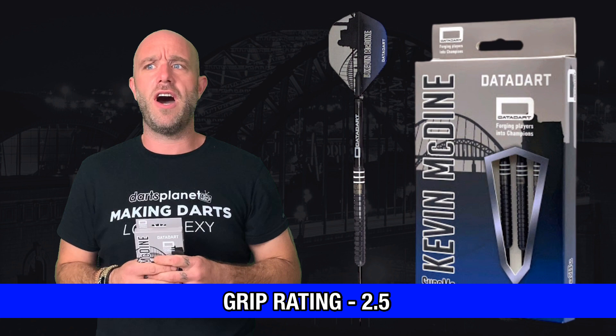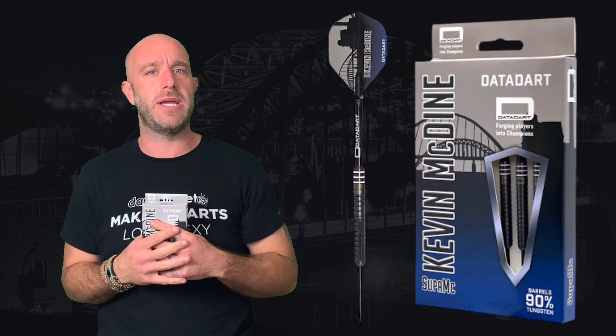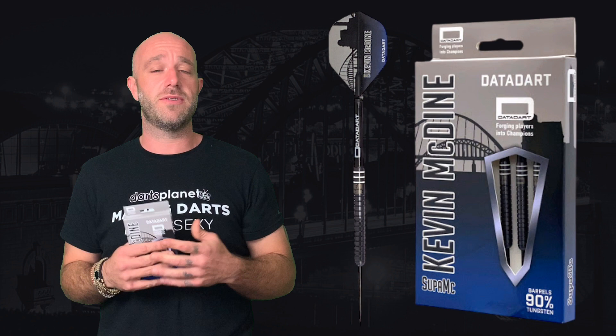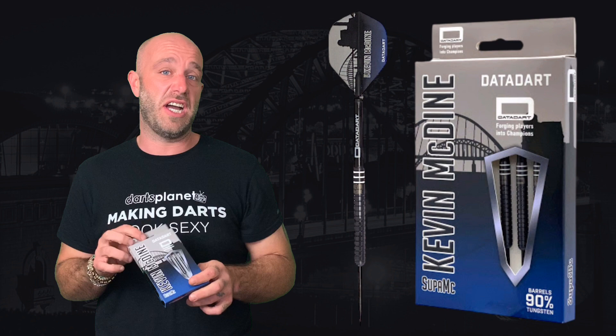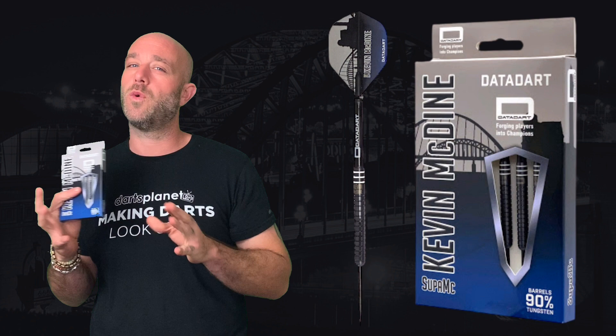The black coating on there adds a little bit of grip, although I'm not personally big on that — I don't see a huge difference myself, but other people say it does help. Really nice, well-balanced dart. They flew really lovely and straight. I felt so comfortable with them in my hand — as soon as I started throwing I was like, yeah, I could play with these. DataDart make a really nice dart for a very affordable price normally, so I'm going to guess these will be around the 30 to 40 quid mark.